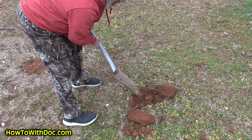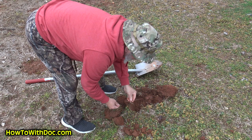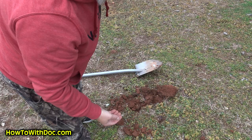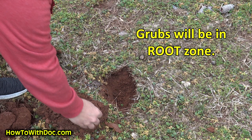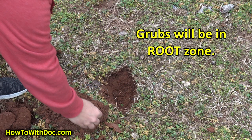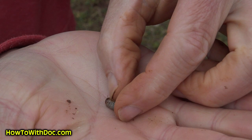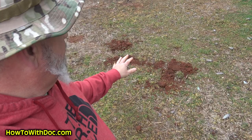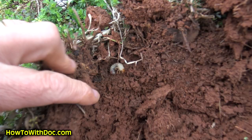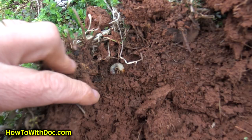I want you to get a feel for the depth of these grubs. Oh, there's another one right there. And there's one — right there. That's a little one, a smaller one. This is a perfect example — I'll show you how deep they are. I just took this up and see where he is? He's right there. Two of them in this one scoop, and there's probably more in here to be honest.